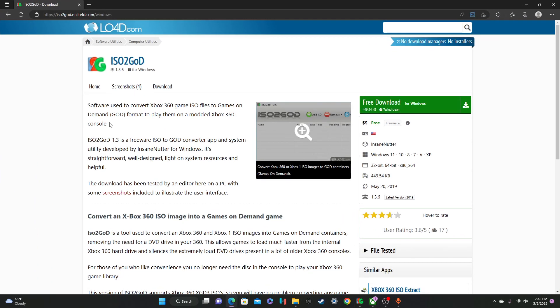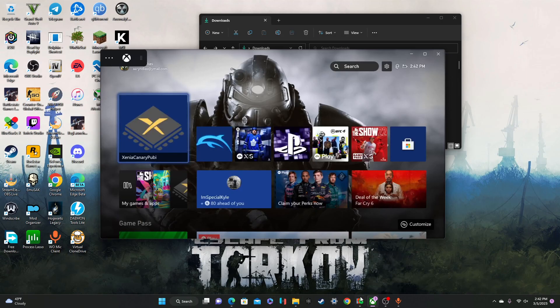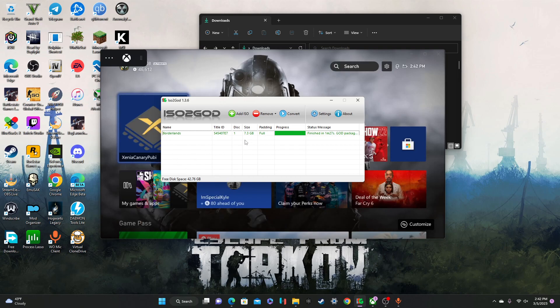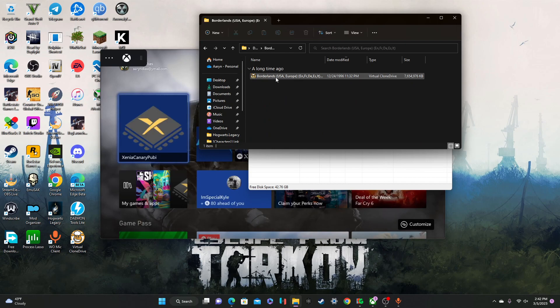First things first, you're going to go and download ISO to GOD. I'm going to put the link in the description for this. So after you download it, you're just going to open it up — it's going to look like this. So if you have your ISO game right here, it's a virtual clone drive because I have that downloaded, but it's still ISO format. So just say this is ISO.